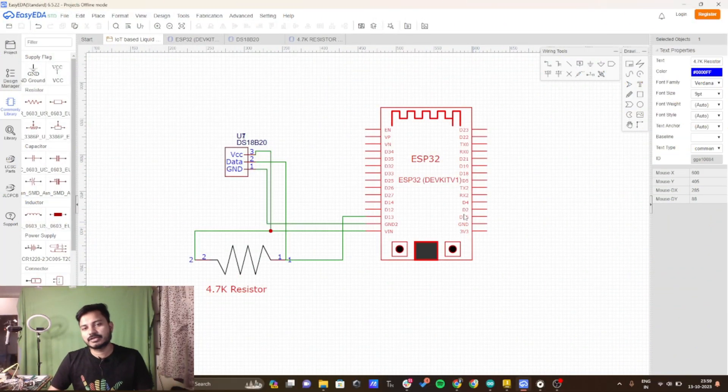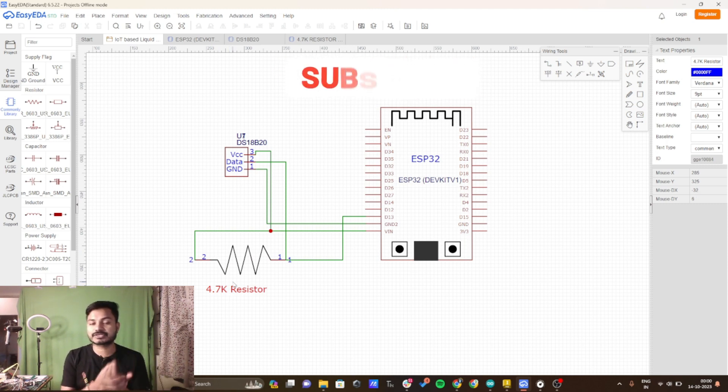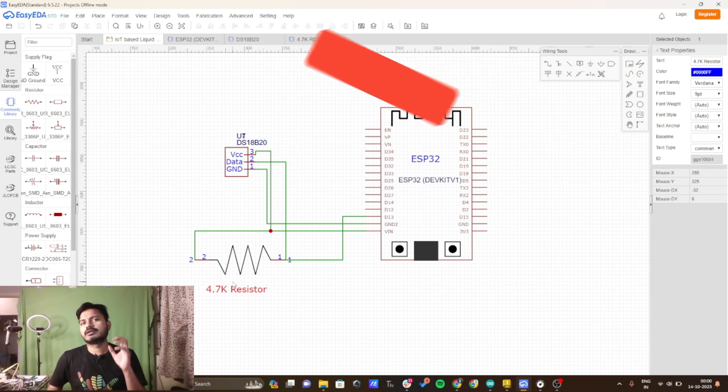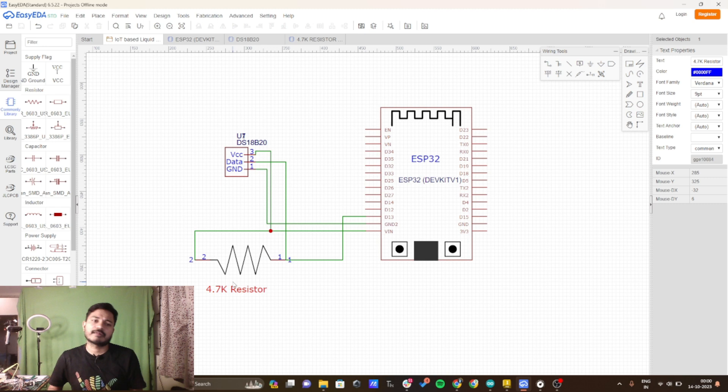In this project you need an ESP32 board, a DS18B20 waterproof temperature sensor, and a 4.7 kilo ohm resistor. Without the 4.7 kilo ohm resistor it won't work. I tried using the waterproof sensor alone without the 4.7 kilo ohm resistor but it's not working at all. So you have to use the 4.7 kilo ohm resistor in order to read the temperature data.